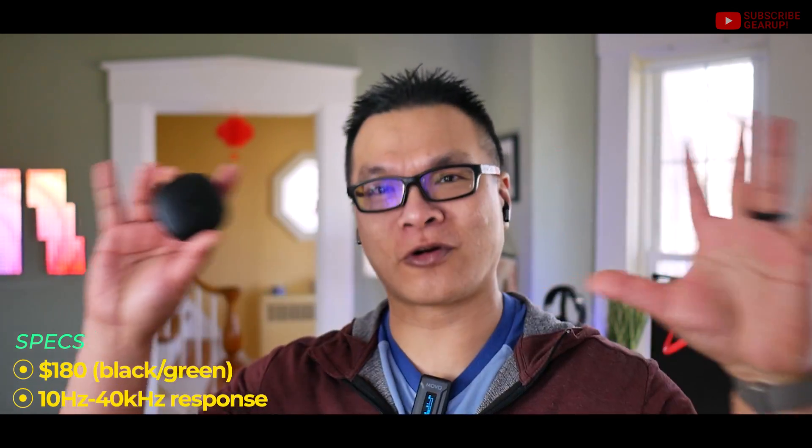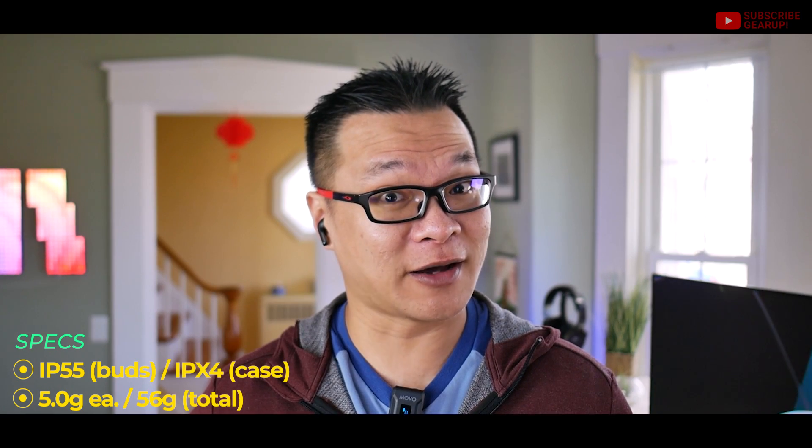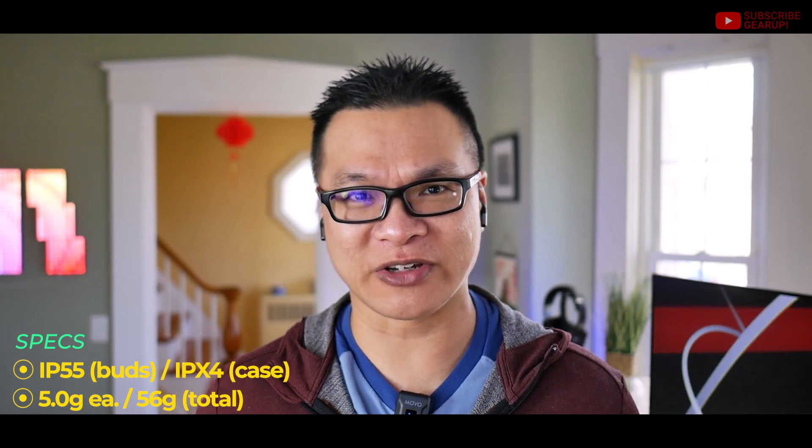Let's start with performance, in particular noise cancellation. It's good, but not class-leading. I would rank this probably in the top 5 for the price range, but it's definitely behind the Liberty 4 in terms of overall noise cancellation performance. I got to test these at the Portland airport over spring break, and I would say it's good at dialing out low to mid frequencies, but conversations come through more so than any other brand I've experienced, even ones that cost way less. It behaves almost like pass-through mode light.